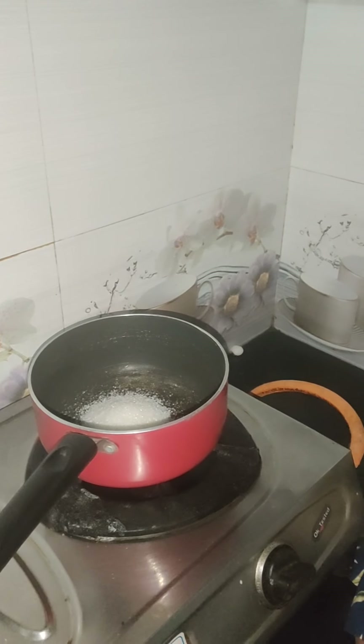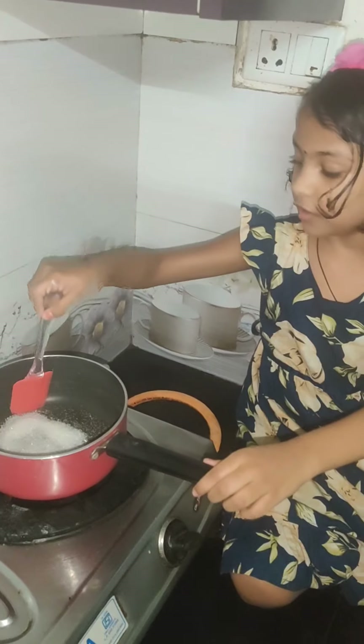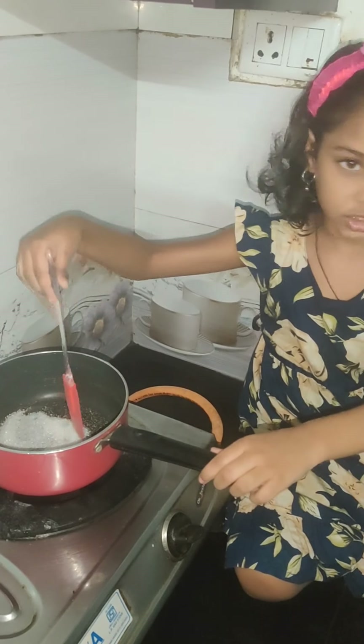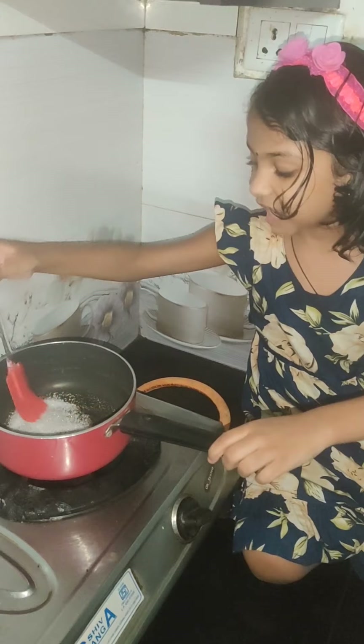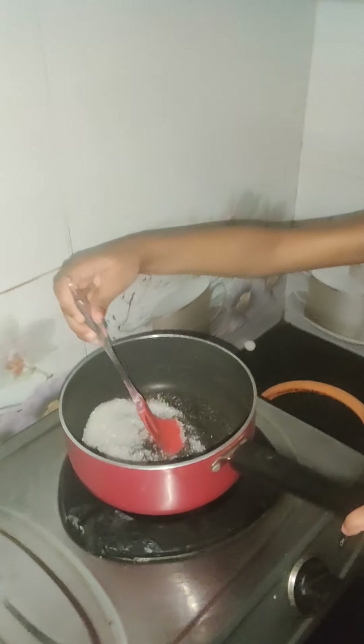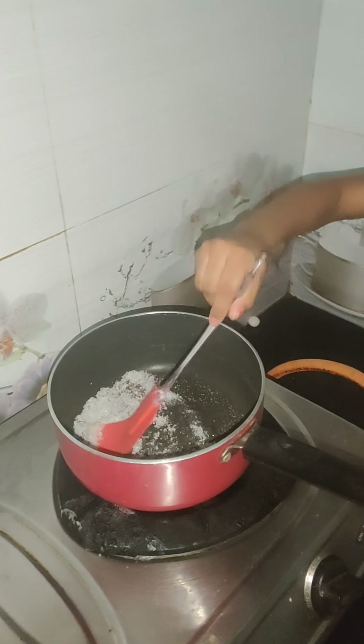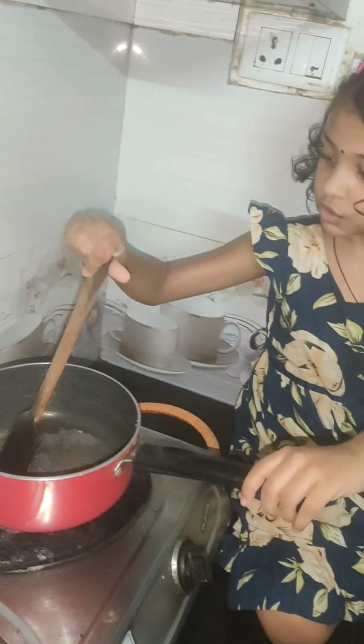We're going to mix it with fresh water. I put it in — like I put it in. Sugar, like I put it in. So now butter is gone.